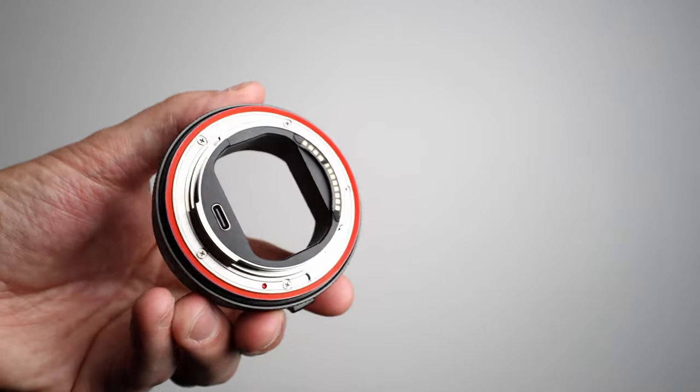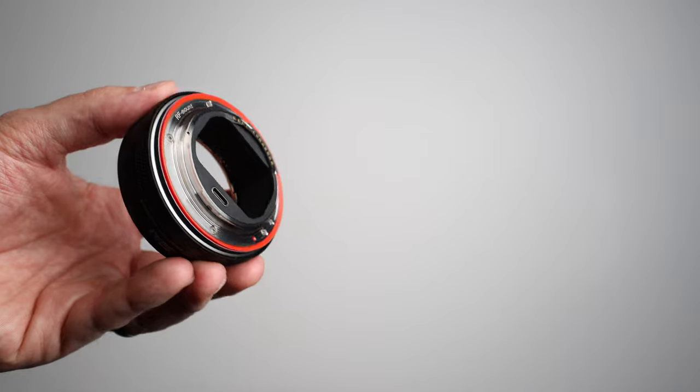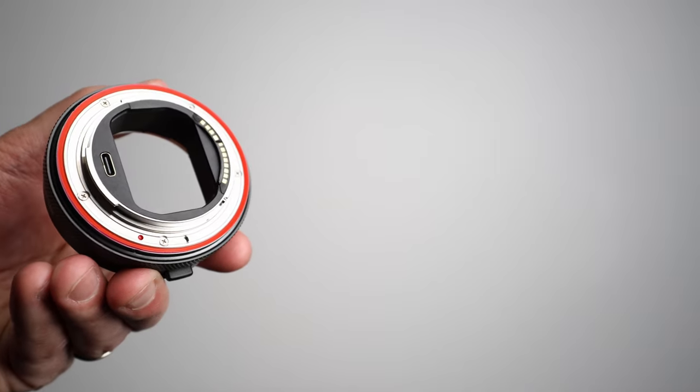You can see the weather sealing right here — that little rubber gasket. What I like about it is it's red, almost like the red ring Canon puts on its L-series luxury lenses. This little rubber gasket has that red ring look on the camera and it actually makes it look pretty cool.